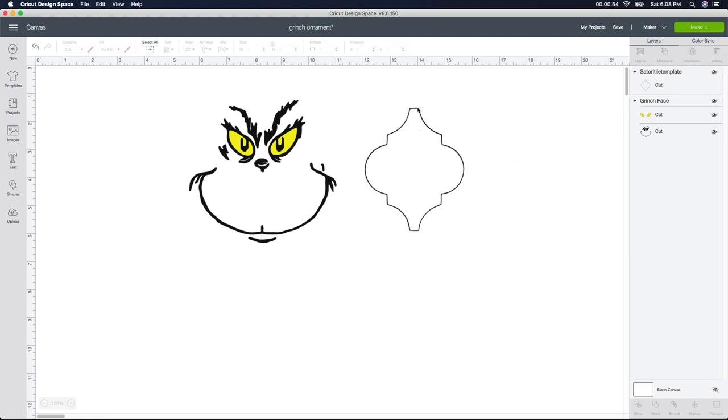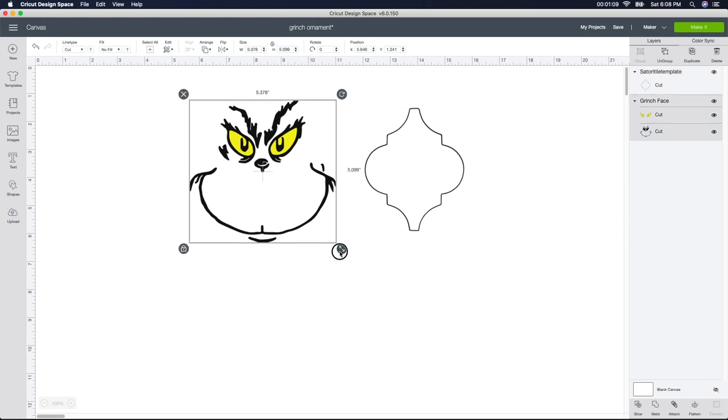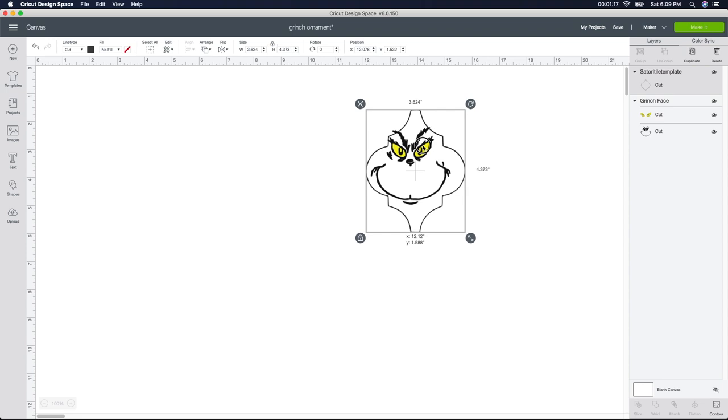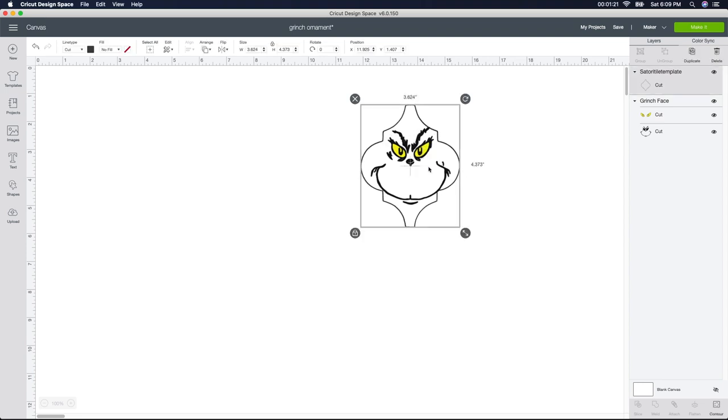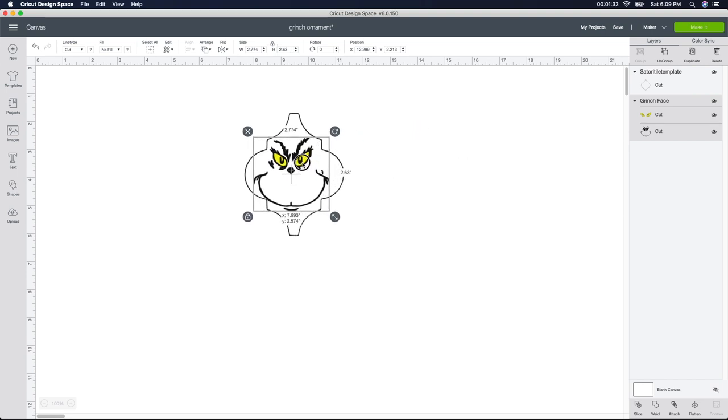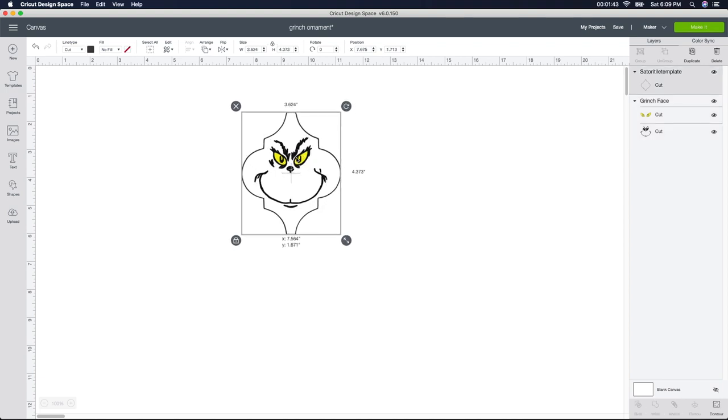Some ornaments have a triangle part here rather than flat, so you need to make sure you purchase the one that fits the ornament you have. Basically the only thing you have to do is shrink the Grinch face and put him inside the ornament piece. I'm just trying to get him as large as I can while still fitting inside. My ornament piece has a little edge to it so I'm trying not to hit that edge part.